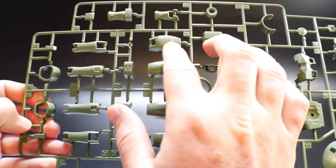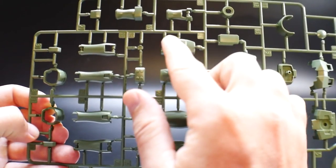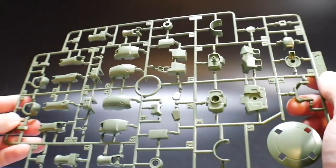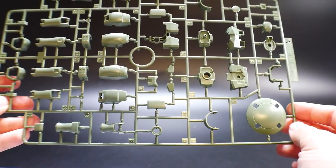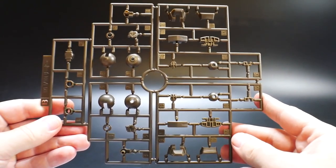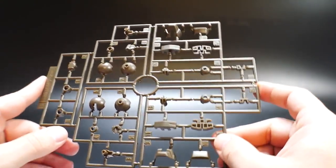Even some of the plainer areas, like what looks like the back of the legs, you can definitely etch some panel lines right inside there. That's going to be really fantastic if you want to do some nice customization on this kit.